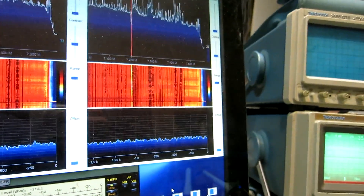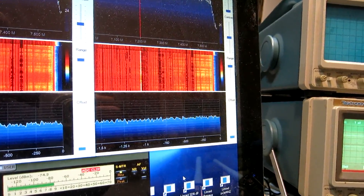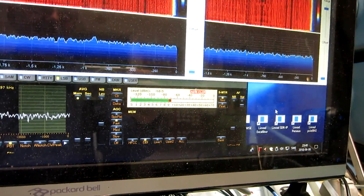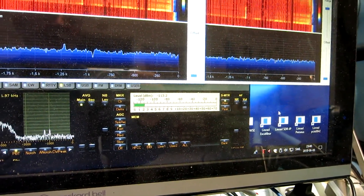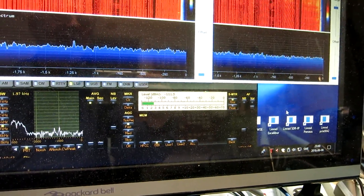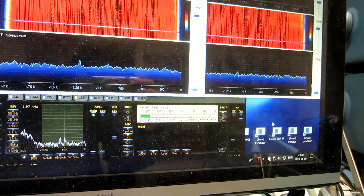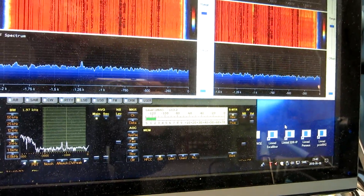Then the HF Plus crashes more or less. Here with the preselector, I have to move. This is the point of saturation for the preselector.